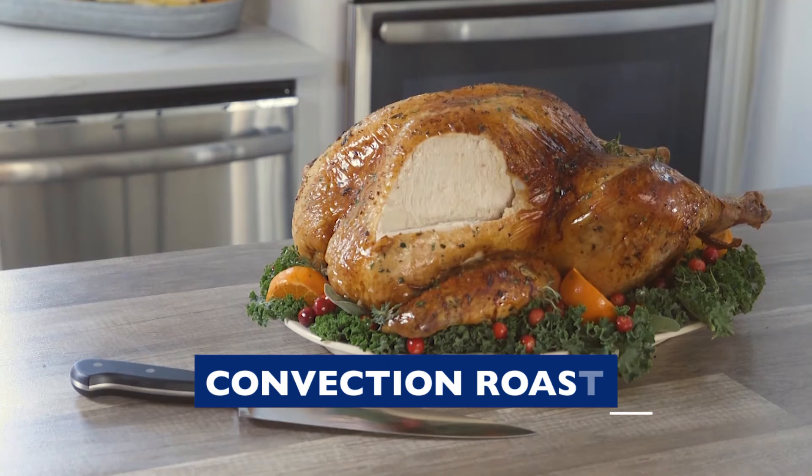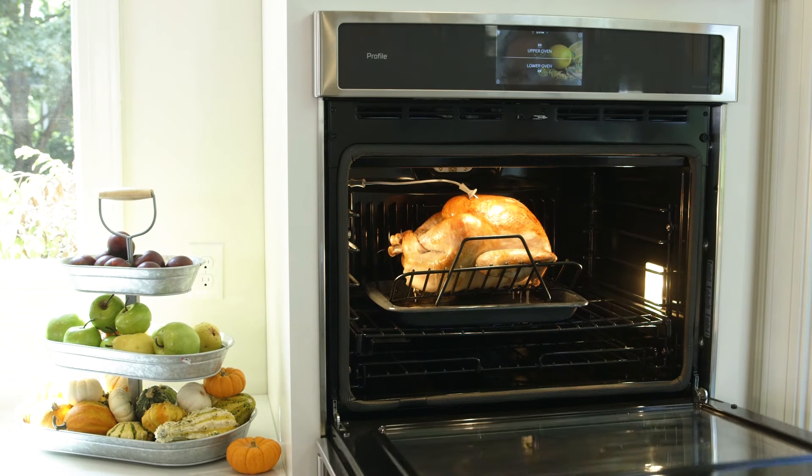When cooking meats and poultry, use Convection Roast. On this setting, there's no need to preheat the oven. But be sure to use a broiler pan and grid to catch any grease spills and splatters.